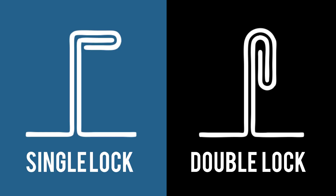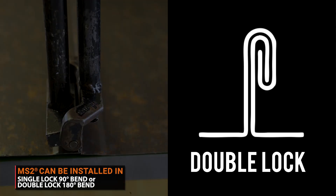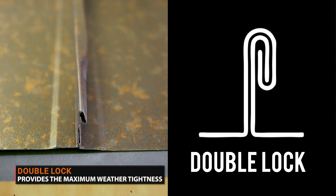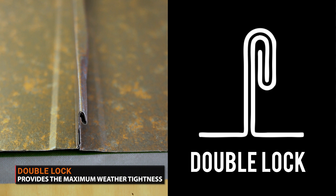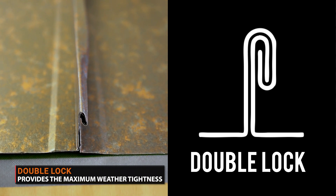Mechanically seamed panels will feature one of two locking systems: single lock or double lock. Single lock has seams that are folded once, or 90 degrees. Double lock has seams that are folded twice, or 180 degrees. For maximum weather tightness, we recommend double lock as they are more common, more secure, and have an overall better performance compared to a single lock system.